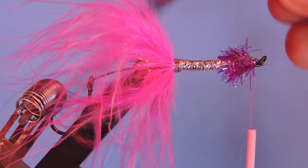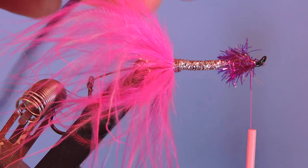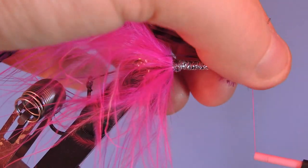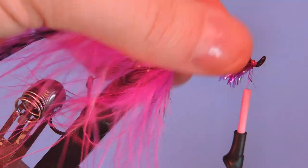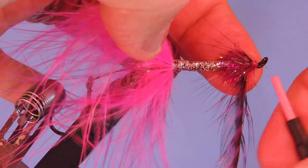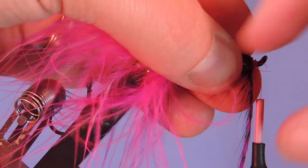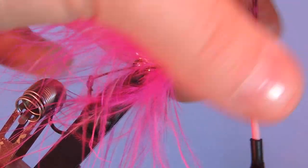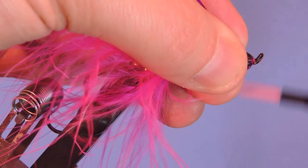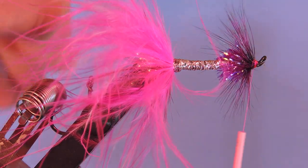Take a purple grizzly hackle — use whatever color, black or purple. Tie that in and bend back the stem to lock it in. Make sure your thread's out of the way when you're doing this. Let's put three or four wraps — I probably could have given myself a little bit more room at the head here, but we're going to make it work. Trim that and save it for another pattern.